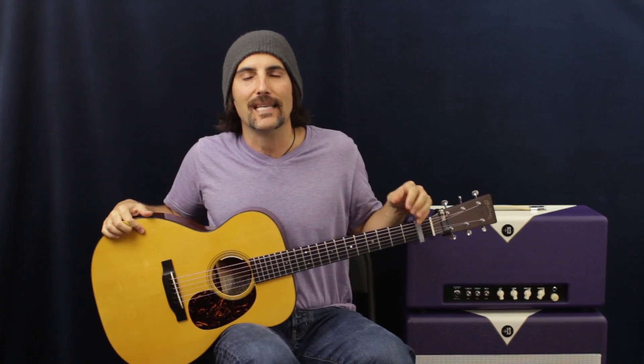Welcome to Pop-a-Stash Pop! We're going to do some more country today with an awesome chord progression — a super fun song. All you need is a capo and you are gold.